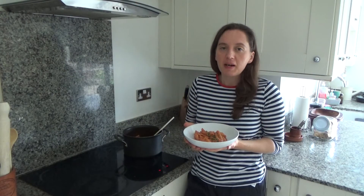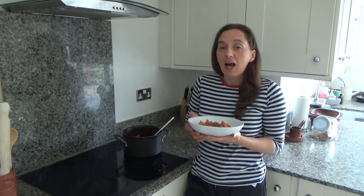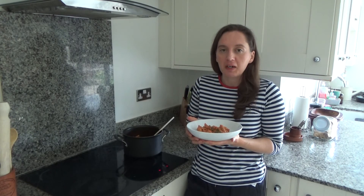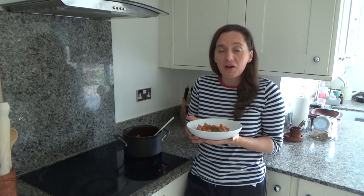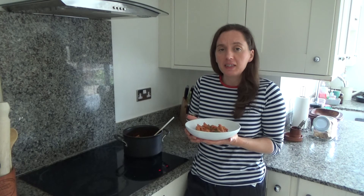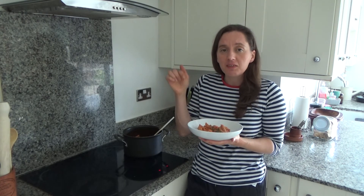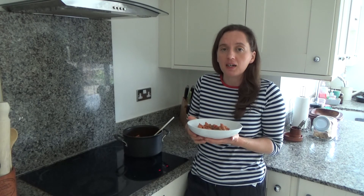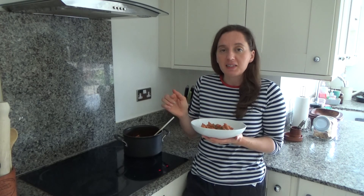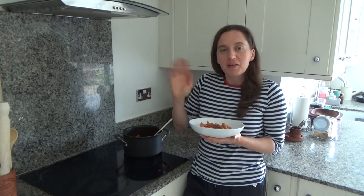So that's how you make my delicious cheesy no cheese veg pasta. I will link that recipe in the description box below. Thank you so much for watching — please feel free to give me a big thumbs up if you enjoyed this video, leave any comments below, and don't forget to hit that subscribe button. See you all soon, bye!